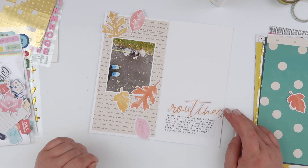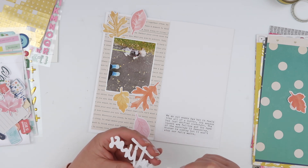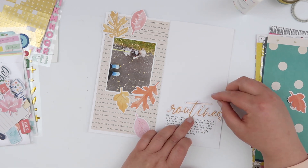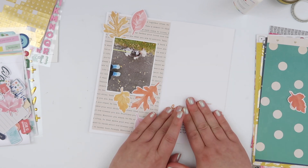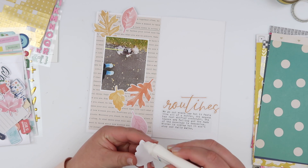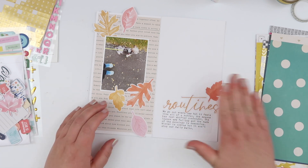To add my journaling I just typed it onto some white scrap paper and adhered that onto the page at the bottom, where I was going to tuck in this little 'routines' die cut. It's sitting a little bit higher than it was, so I've moved the word 'routines' across the page a little bit. Much like the leaves, I'm going to trim off just the littlest piece from the outside so it looks like it's running off the edge of the page.